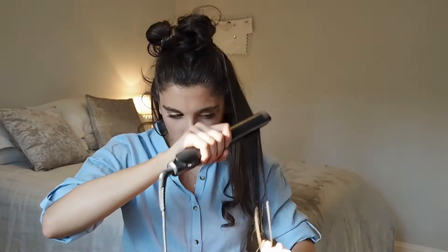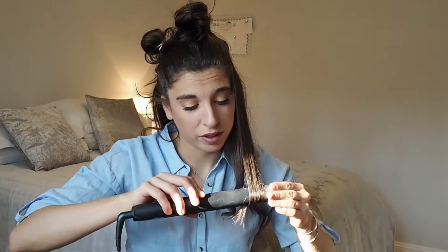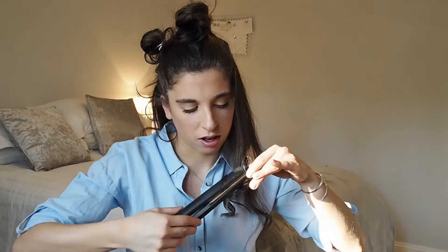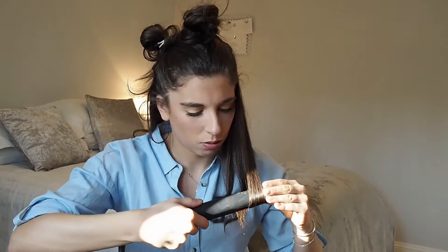I used to use barrel curlers, but then I found I could get how I like my hair looking without one. My barrel curler just said adios to me one day — I'd had it for quite a few years and it just didn't want to live any longer. You might hear my dog bark in a second. Then I drop those curls and leave them just to set while I pick up the next bit.